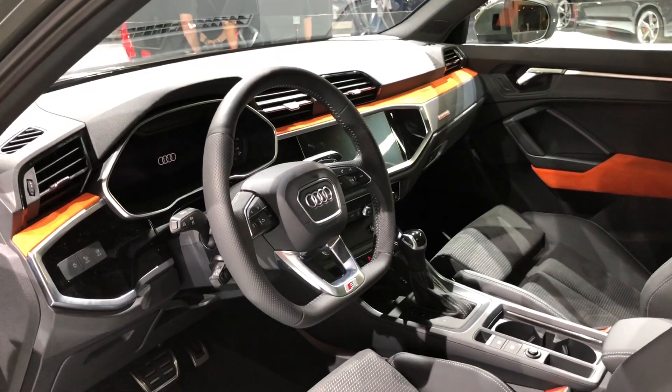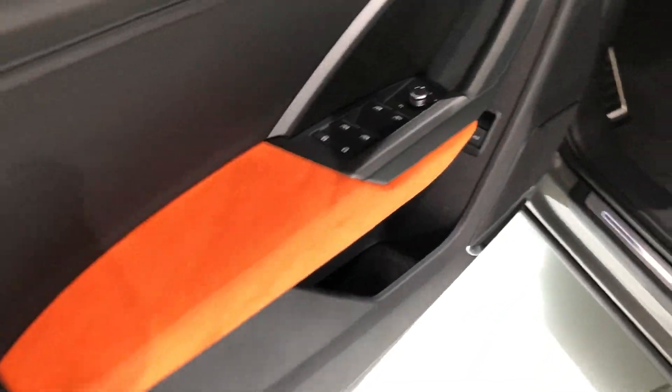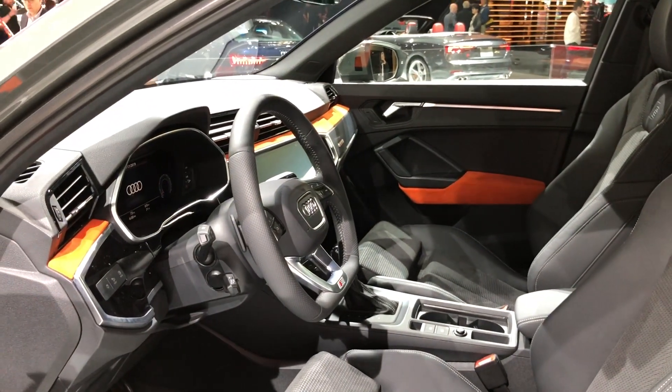As you can see, this is an S line model and it has the optional Alcantara package that gives you these crazy orange accents. We'll be going over that more in detail in a second.